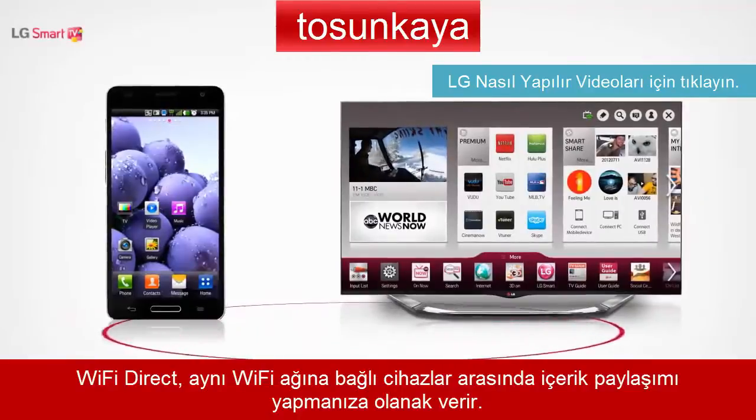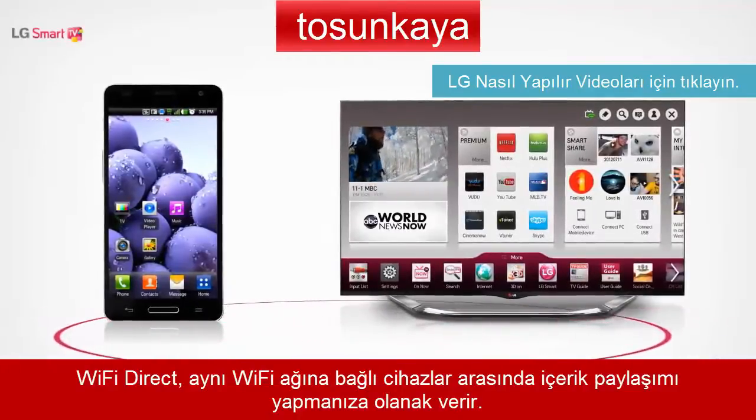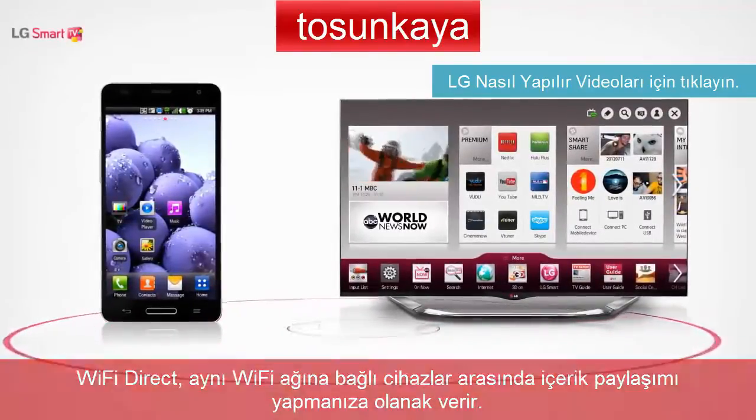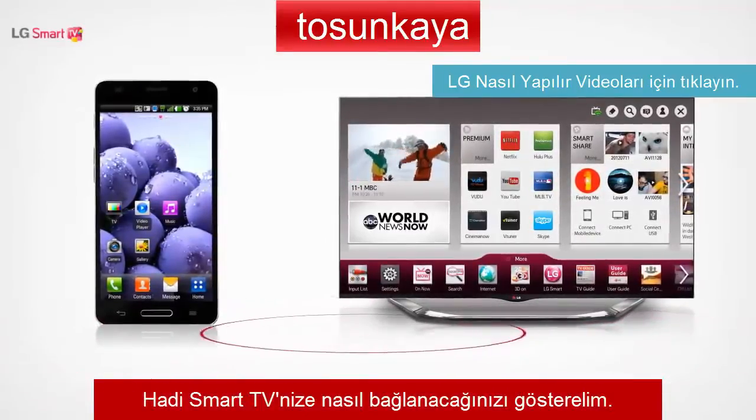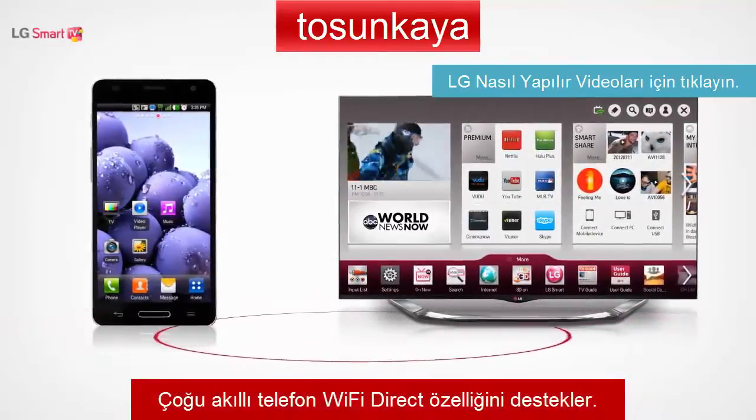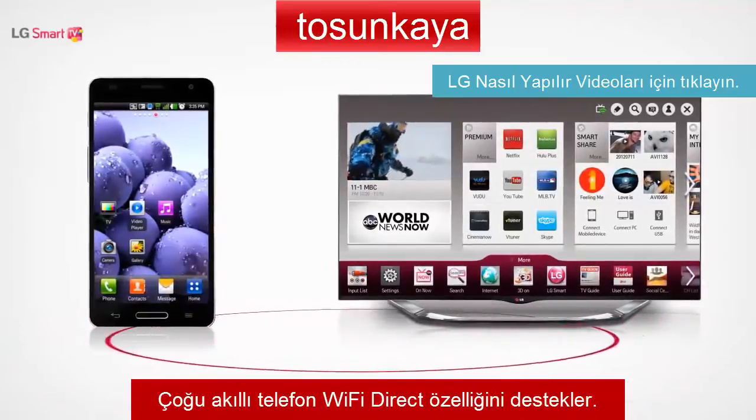Wi-Fi Direct allows you to transfer and share content without connecting to a network. Now let's look at how you can connect your Smart TV to an LG smartphone that supports the Wi-Fi Direct function.